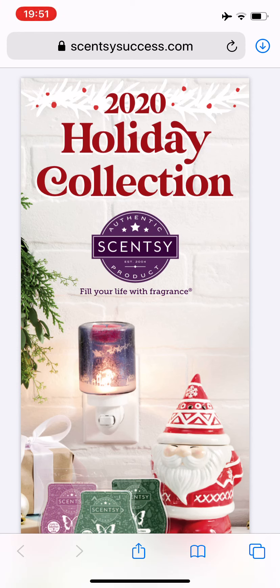Hey everybody, it's Ramona. Welcome back. Today we are going to have a quick look at the 2020 holiday collection from Scentsy. I will leave the link down below if you want to look at it and browse and make your list and check it twice. Everything here in this brochure will be available on October the 1st, so make your list.